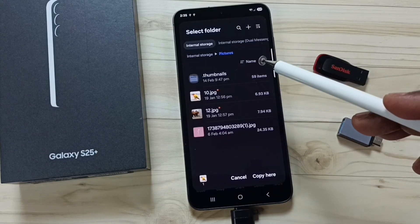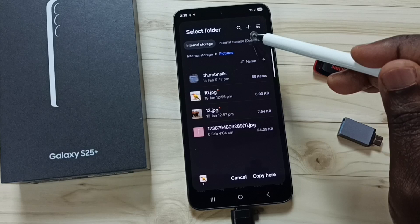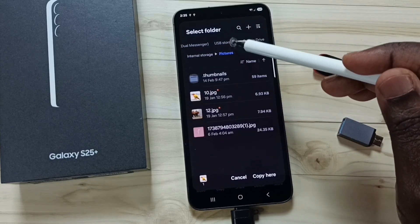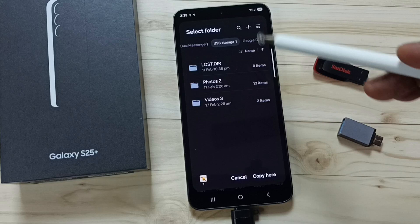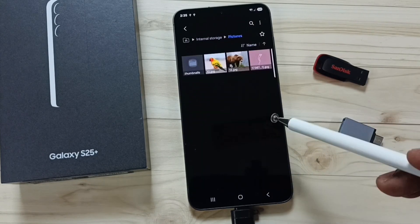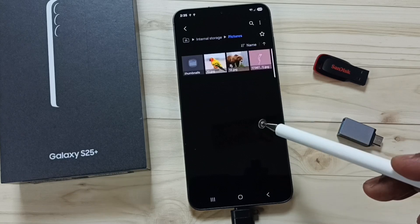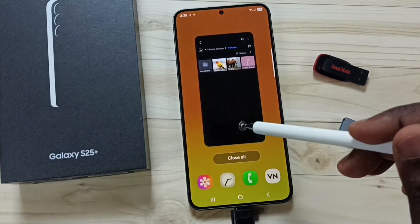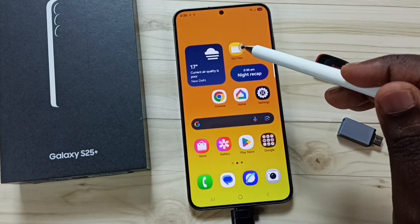We can set the destination location. The destination is the USB pen drive — tap on USB Storage 1 and tap here to paste. Tap on Copy. Done — I have successfully transferred one file from the phone to the USB pen drive. Let me verify — close this and open My Files again.